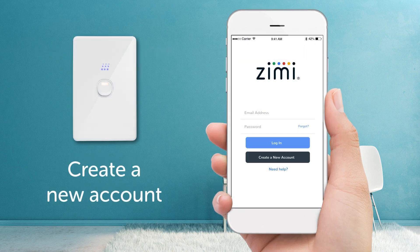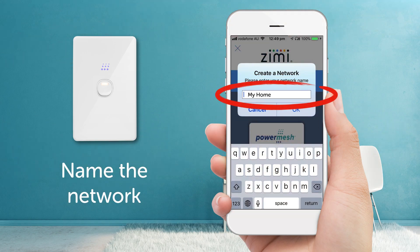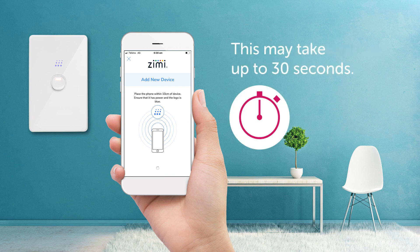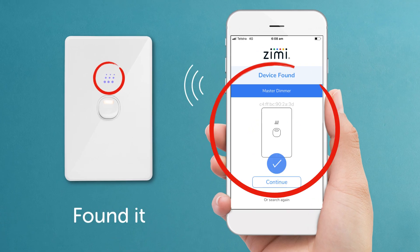Next, create an account if you don't already have one, then continue to log in. Welcome to Zimi. Let's start by clicking on PowerMesh to create a new network. Let's name it 'My Home', for example. Zimi will automatically start searching for new devices. Hold your phone near a master dimmer — this may take up to 30 seconds. If you're having problems, make sure your phone software is updated and Bluetooth is on. Found it! The logo should be pulsing and it's appeared on the screen.